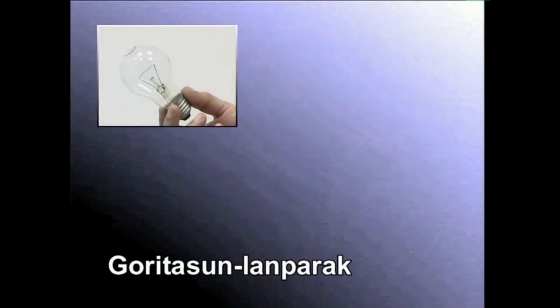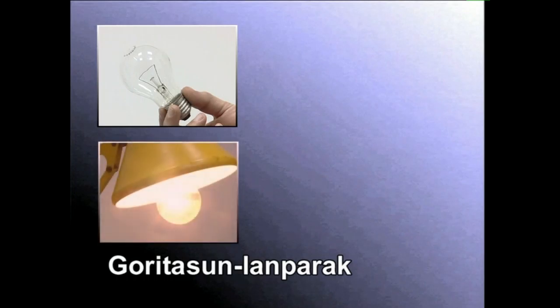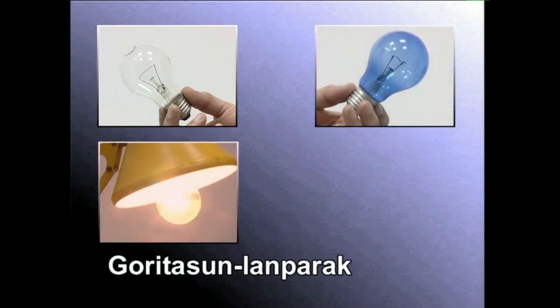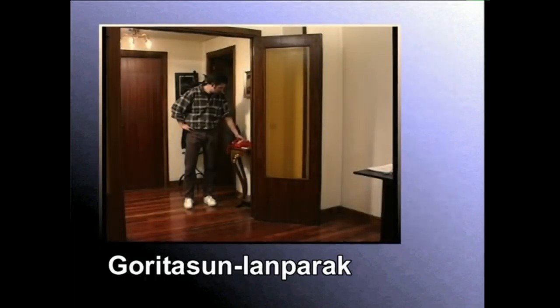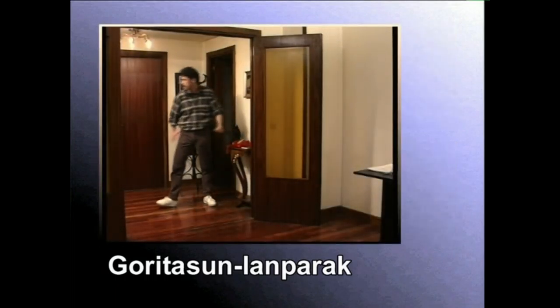Ampulu gardeneko goritasun lanparek ematen duten argia tonu laranja izaten du, beroa. Ampulua iragazki urdinez estalita daukatenek berriz tonu urdina, hotza. Goritasun lanparei erabileraren ondorioz kolore temperatura aldatu egiten zaie.